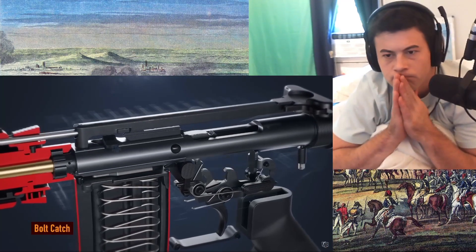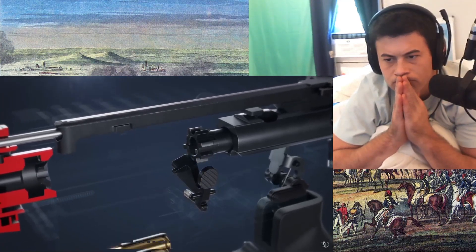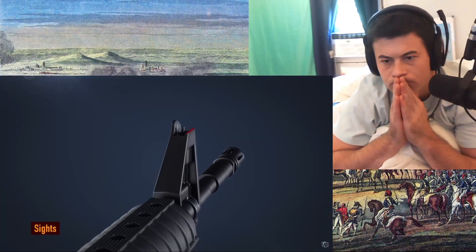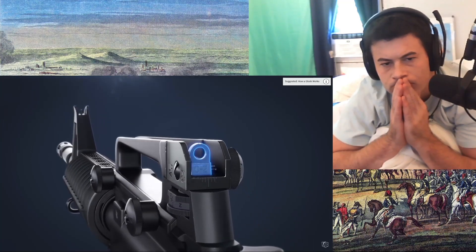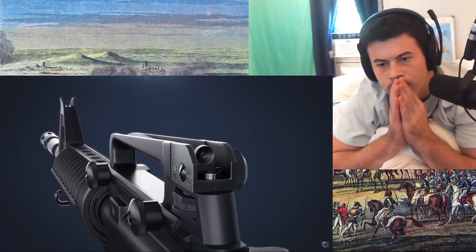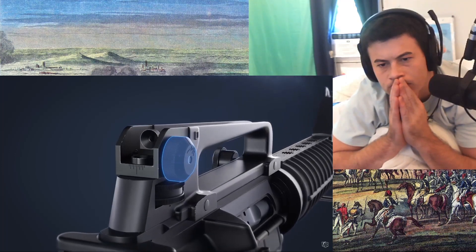Once the final round of ammunition has been fired, the magazine follower pushes up on the bolt catch, holding it open as it returns forward. Inserting a new magazine and pressing the bolt catch will chamber a new round. The front sight post can be adjusted up or down for zeroing. The rear sight includes two apertures — for short ranges, the 0 to 200 meter aperture is used; for longer ranges, the smaller aperture is used. Turning the elevation knob will raise and lower the sight depending on the distance.